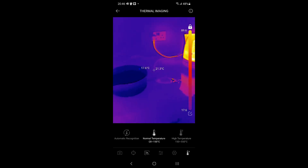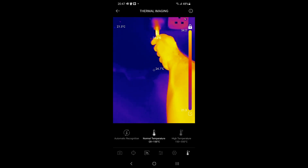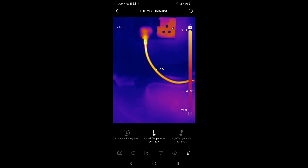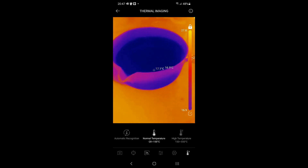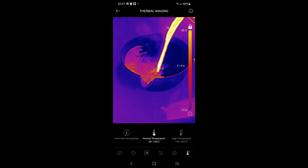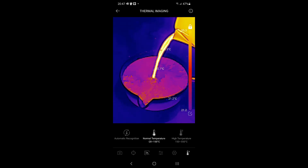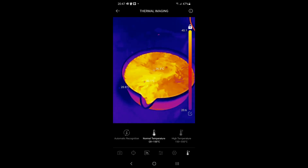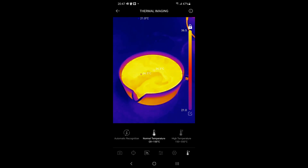I'm in my kitchen and I've just boiled a kettle. You can actually see the heat coming out of the mains cable - clearly it warms up while the water boils. I've got a saucepan down here full of cold water. We'll pour some of this boiling water into it. Wow, you can actually see the currents in the water - absolutely fantastic. I've noticed that the image pauses whenever the camera clicks, so obviously no data is coming from the camera at that point.